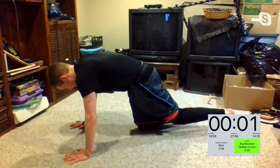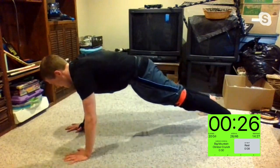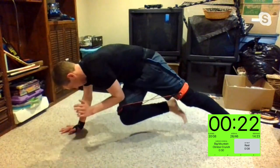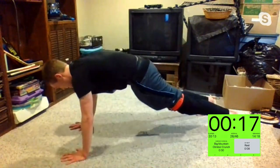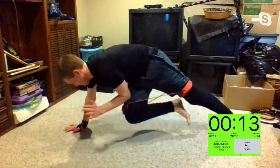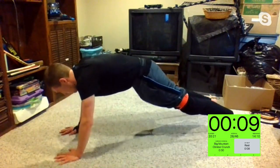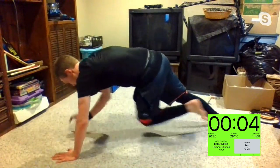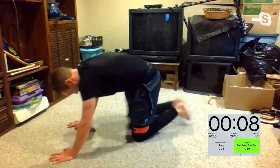You guys have some good speed here — but it's not about the speed, try to hold it there. Way to go, Kelly. Good stuff, Sharon. Let's get it, Rose. Mary, I can't see you, but you're probably killing it. Three, two, one, and time.